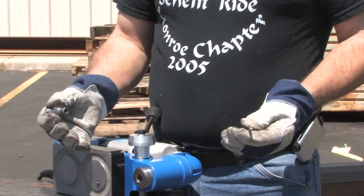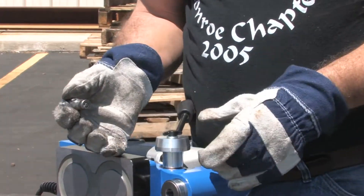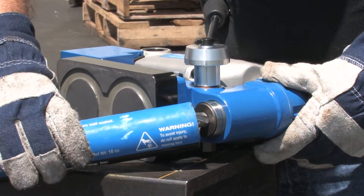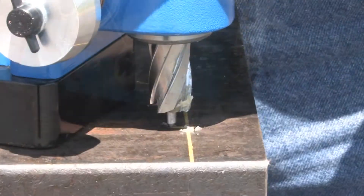To use the HMV150, insert the cutter and pilot into the arbor. Apply Hogan slick stick to the end and inside of the cutter. Line up your pilot.